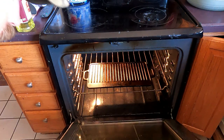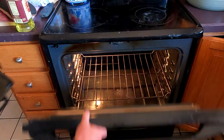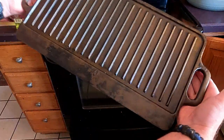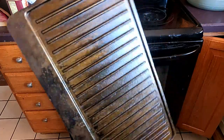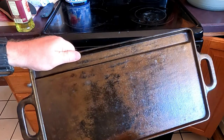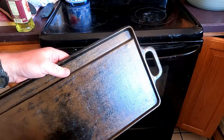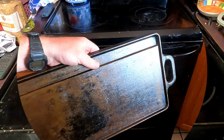We've gotten our first layer done and it's nice and cool. You can kind of see that sheen on there — got that first layer on our grill pan. I know it looks kind of orangish but that's just the color of the oil, it's not rust. We're going to go ahead and do this again — put another layer on, pop it back in the oven at 350 degrees, let it go for an hour, and keep doing this. I'm going to do it at least two more times today.